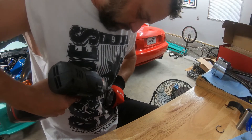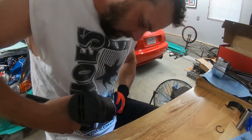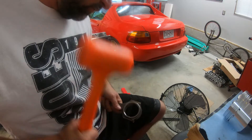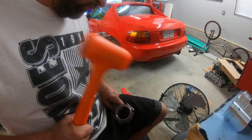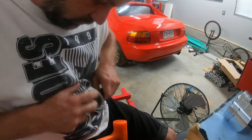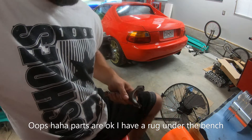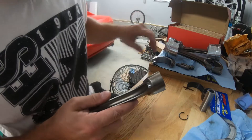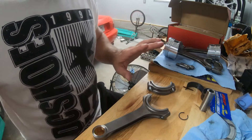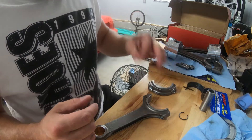Fortunately it fell on carpet so nothing really happened to it, which is positive. Now that I've got this apart, I am using a dead blow hammer so that I don't damage the rod on the floor. So let's go ahead and get this one sorted.